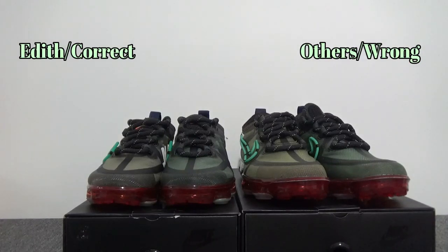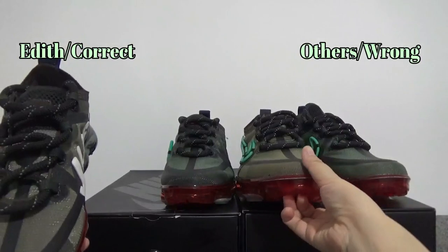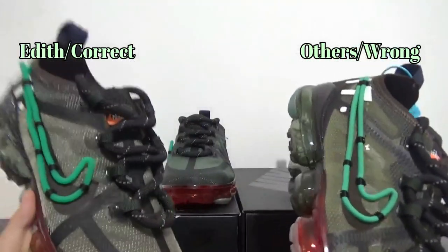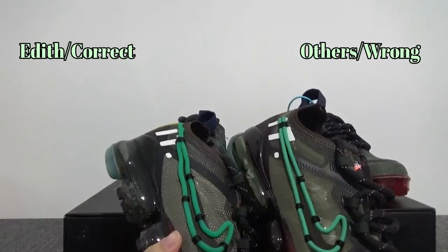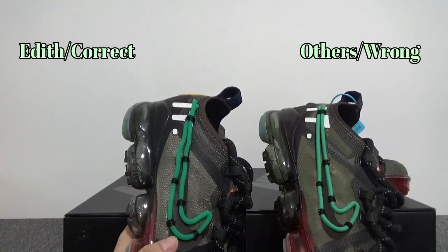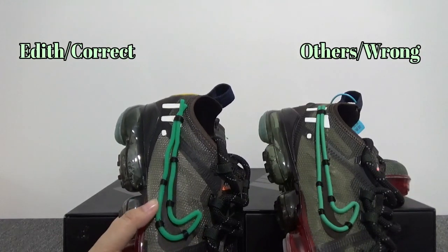Now let's get started. I'm going to move on to the actual review directly. First, let me show you the left shoe. The first thing I want to show you is the Nike swoosh on the right side. You can find the Vapormax CPFM — it has a special design.